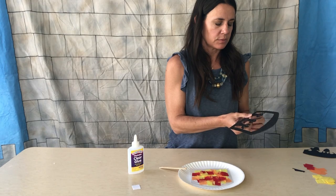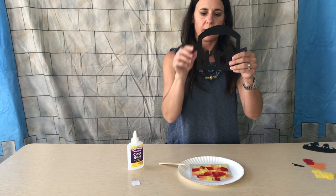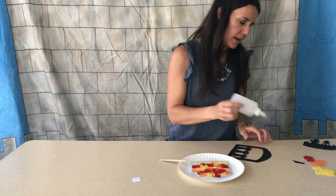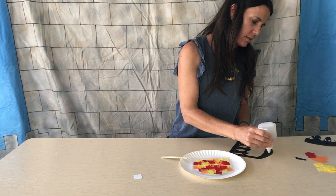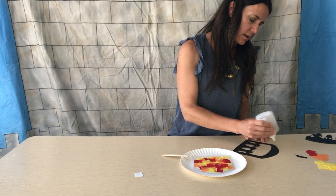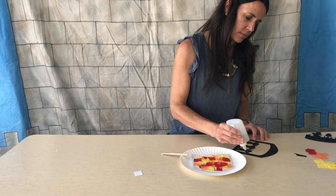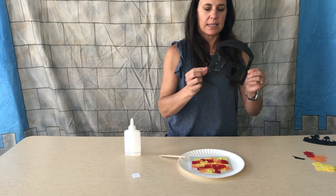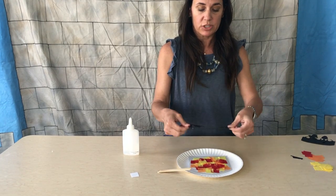These are the three guys we learned about in our Bible story today: Shadrach, Meshach, and Abednego. Next, take your glue bottle and run glue all the way around the outside of the black shape. You might also want to put a little bit on these guys. Carefully pick it up — it is the exact same size and shape as the clear piece that we attached the tissue paper to.